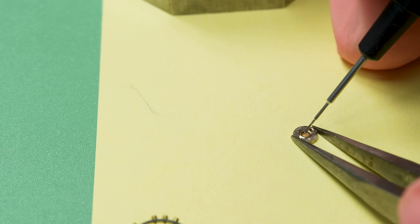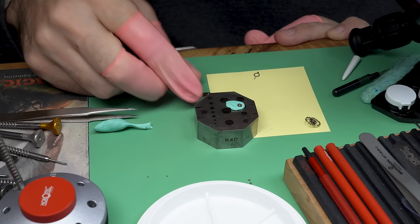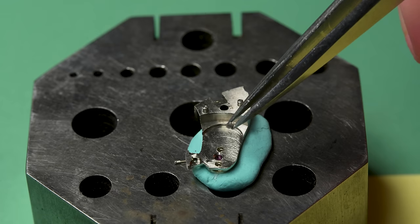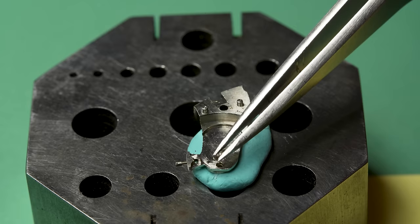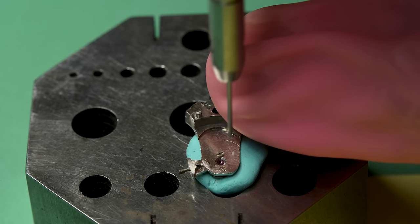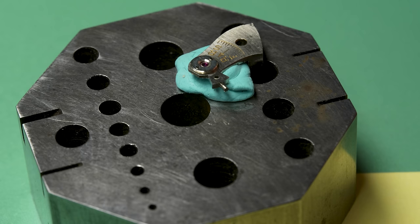I'm going to do what the watchmaker did however many years ago before me — put a drop of oil in. One thing to note: the oils are vastly improved from the old days. These are all synthetic oils that I'm using, and they're really good performing oils — they last for a long time and don't break down very quickly. But back when this maybe got its last service, there were some pretty suspect oils being used. If you look at the old books, there's whale blubber mentioned — there's a lot of organic oils. I assume those didn't last particularly long, and they had to be stinky.